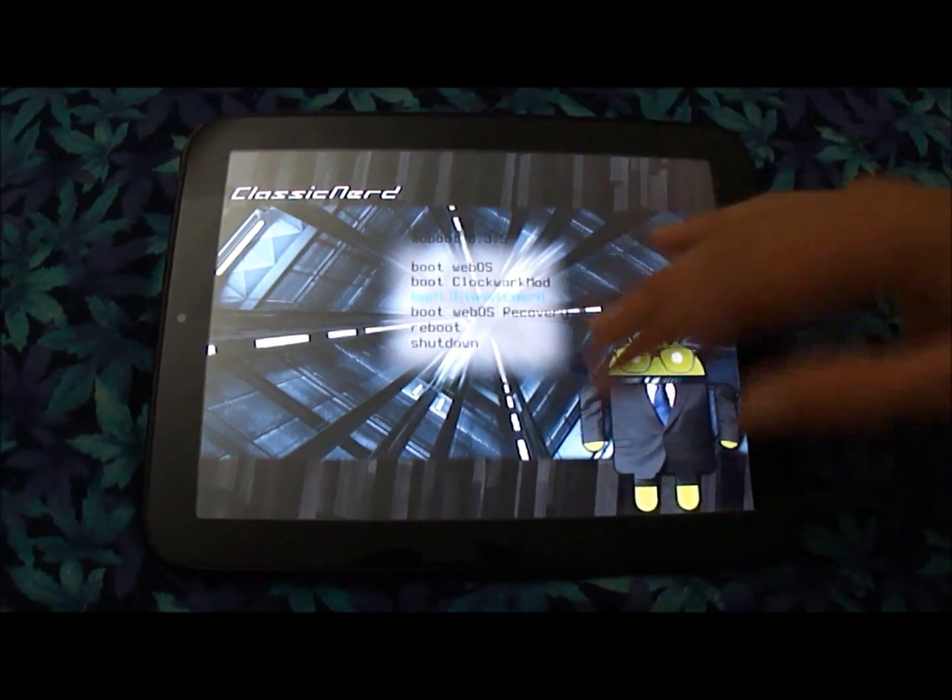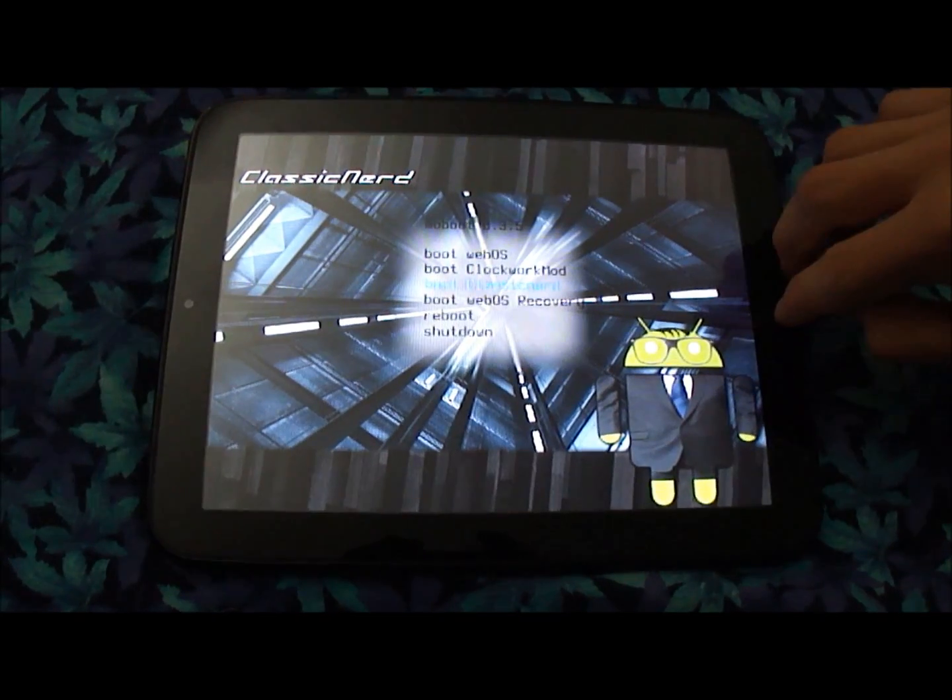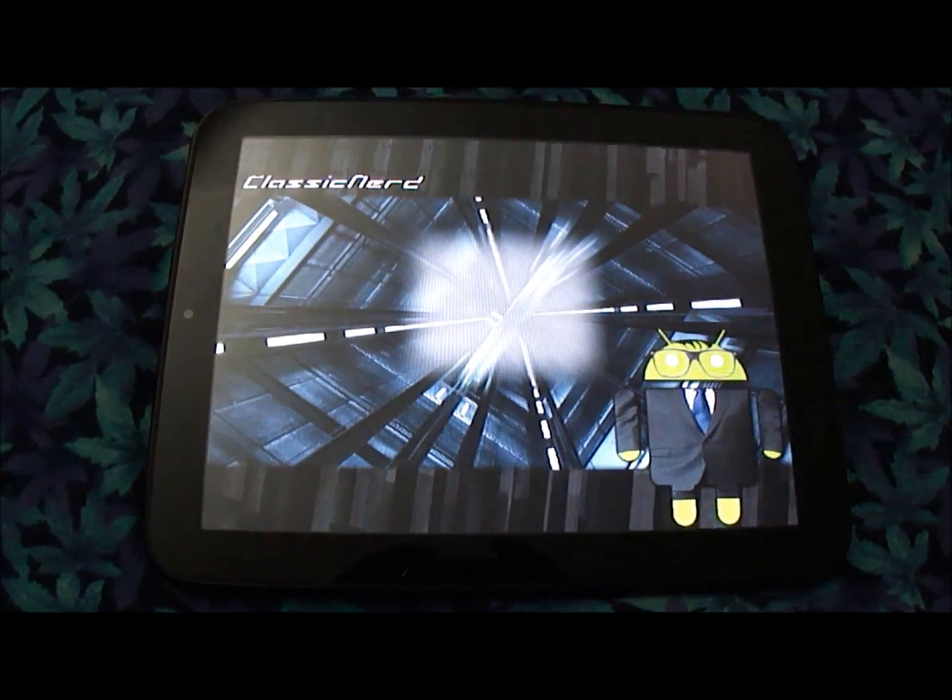So this is the boot menu that you get on all of them, and we're going to boot Classic Nerd. It is a relatively long boot-up.